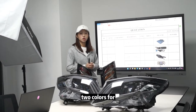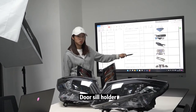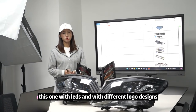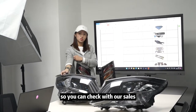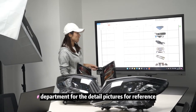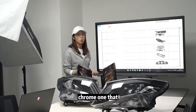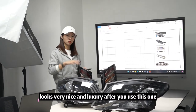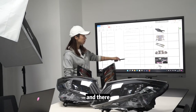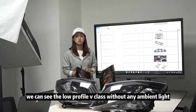We have a door cup holder with LEDs and different logo designs — you can check with our sales department for detailed pictures. We also have the rear trunk plate in chrome, which looks very nice and luxurious after you use it to upgrade your V-Class.